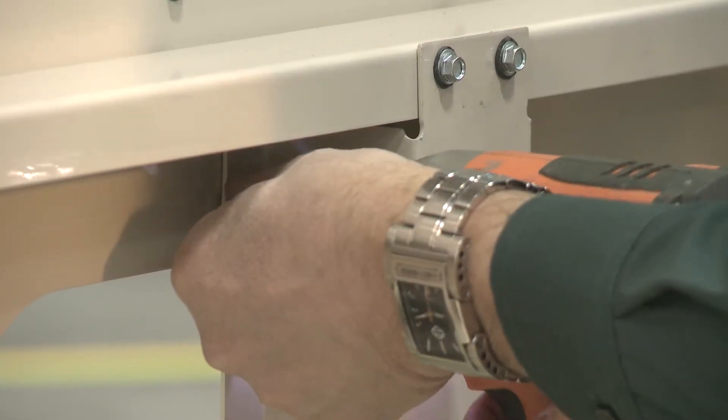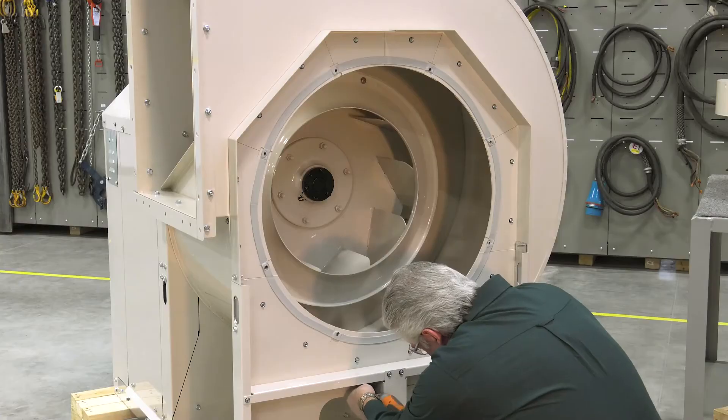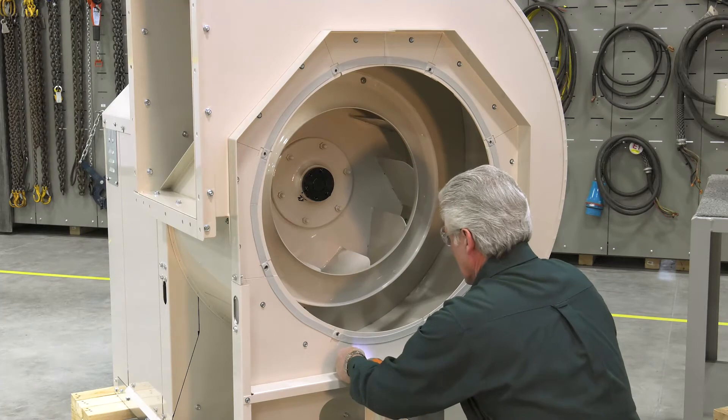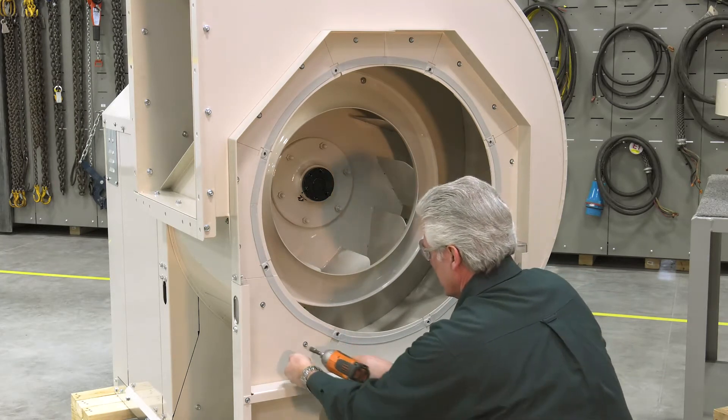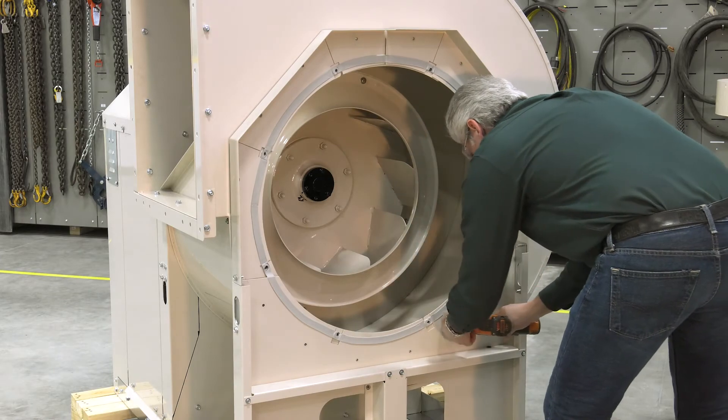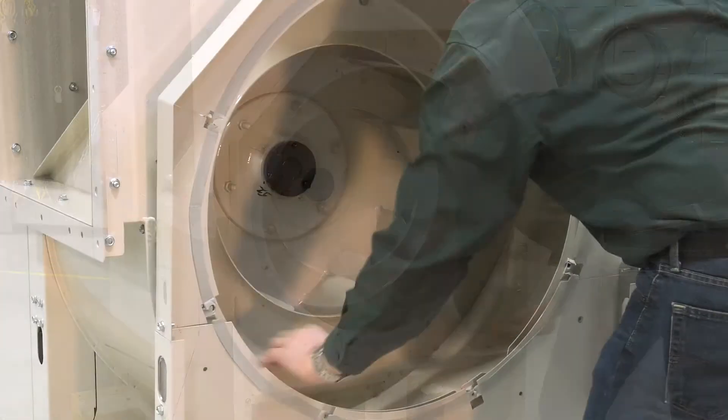Then, remove the screws from the front inlet support. You can leave the wheel on the shaft — no need to remove it.